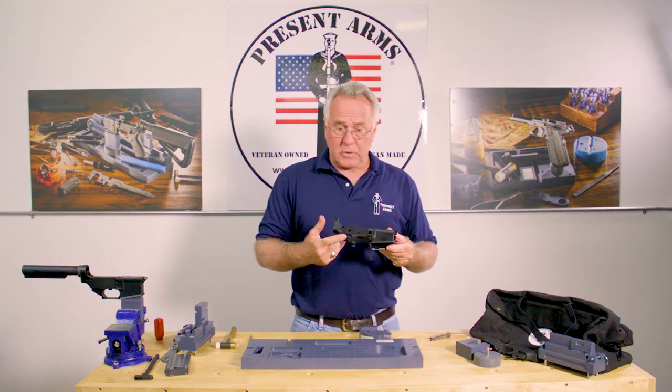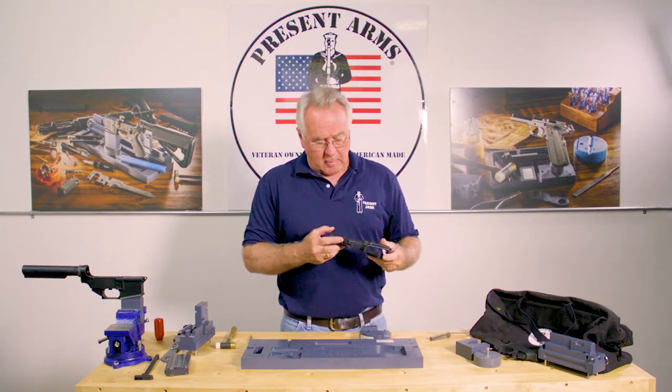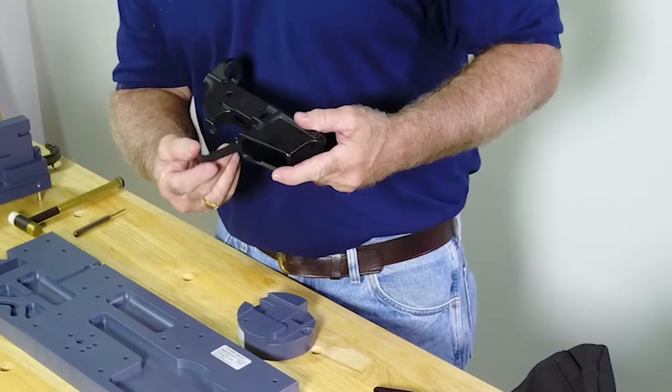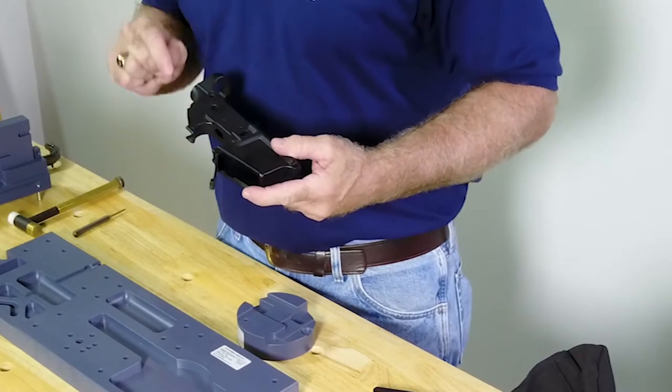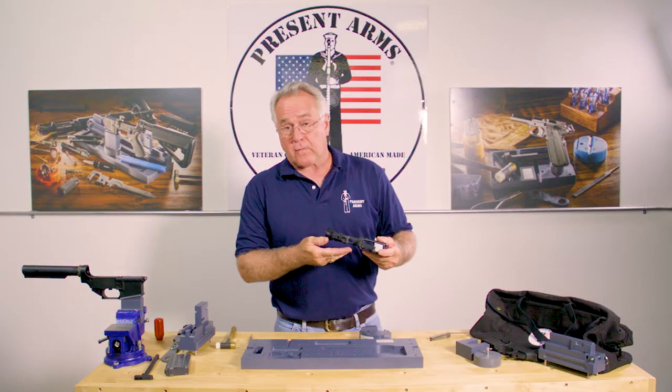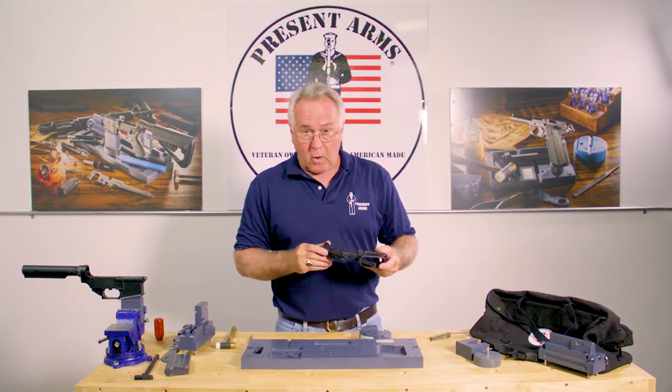One of the weakest links on the lower receiver, and where we see a lot of people getting in trouble, are these lips where your trigger guard is pinned through. When you're putting that pin in or taking one out, you have to support it or that'll snap off — or if it fractures, you've rendered the lower useless.